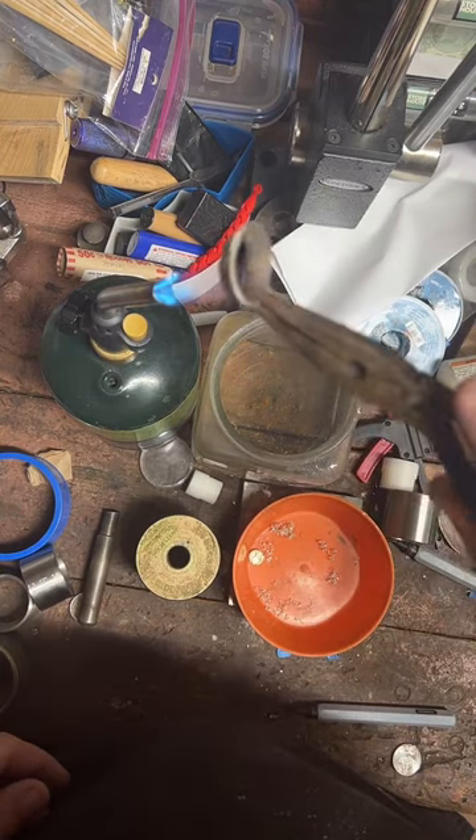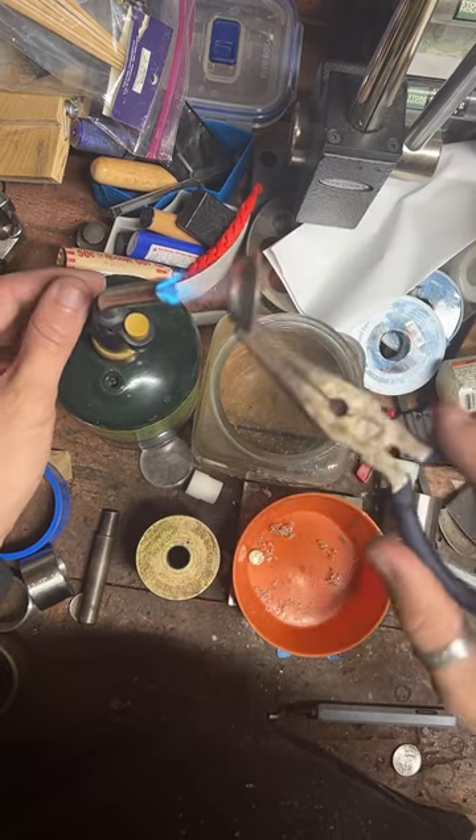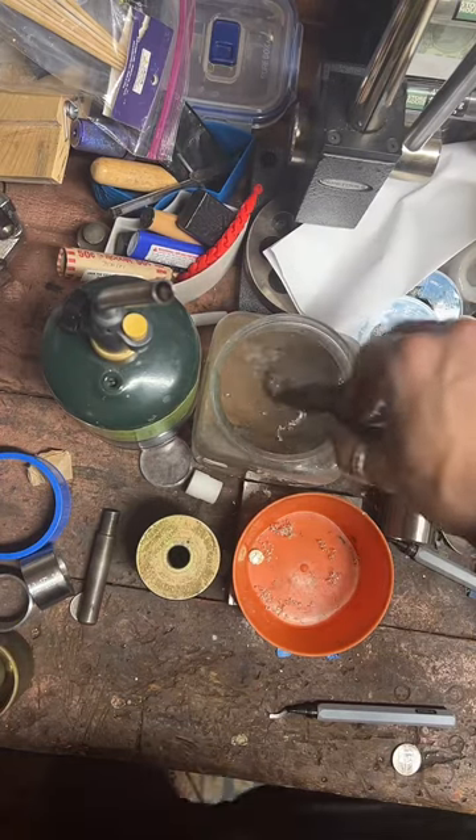Since we bent this quite a bit, it's been work-hardened, so that's why I'm re-annealing it. I want to make sure it stays nice and soft, because we've got more work to do to it.